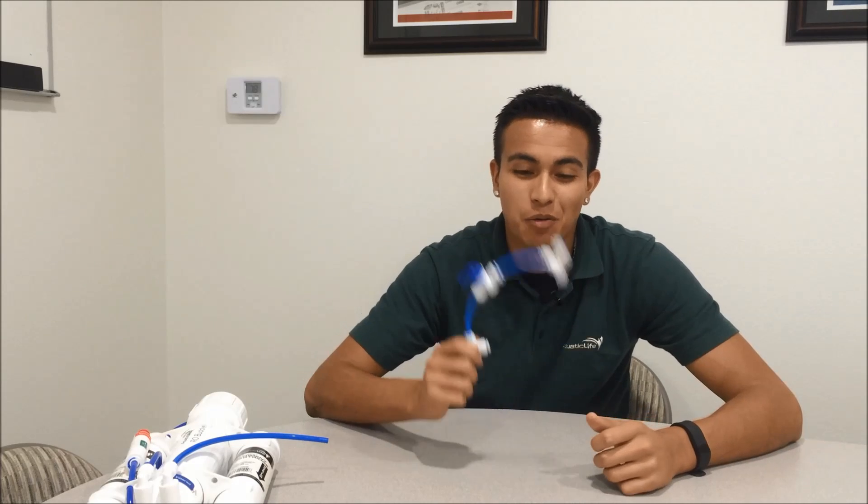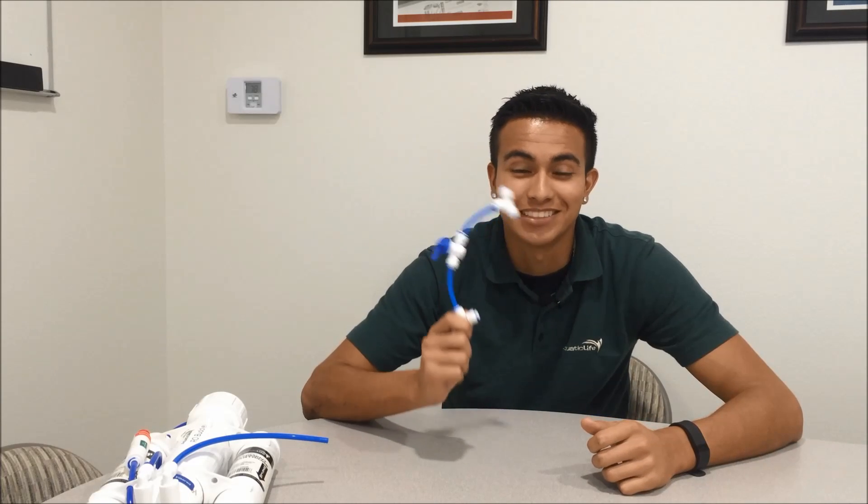Hey guys, Robert with Aquatic Life here. What I have here is something to save your membranes — a flush valve assembly.